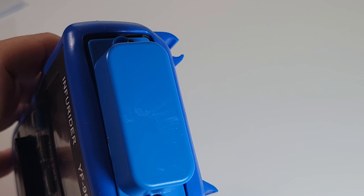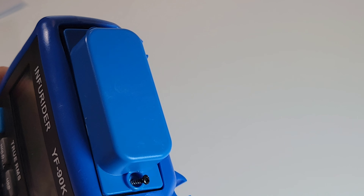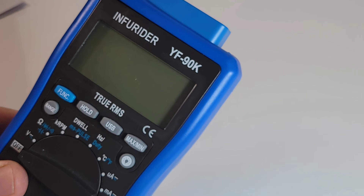That big hump on the top of the meter is for the USB output. Two Phillips screws, pull it out, and you've got easy breezy access to your USB cable.